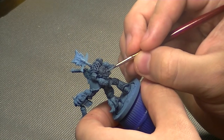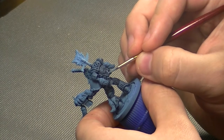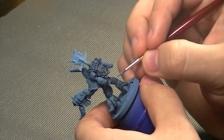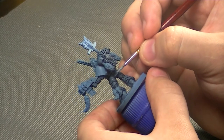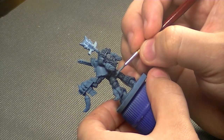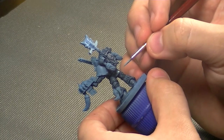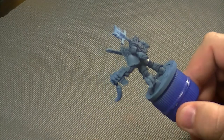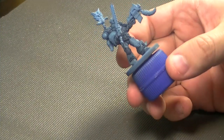This is going to take a fairly long time — layering your highlights is a lengthy process. That's why I'd suggest maybe doing it on a Lord or HQ choice instead of your standard marine. I'm going to go ahead and highlight the entire model.